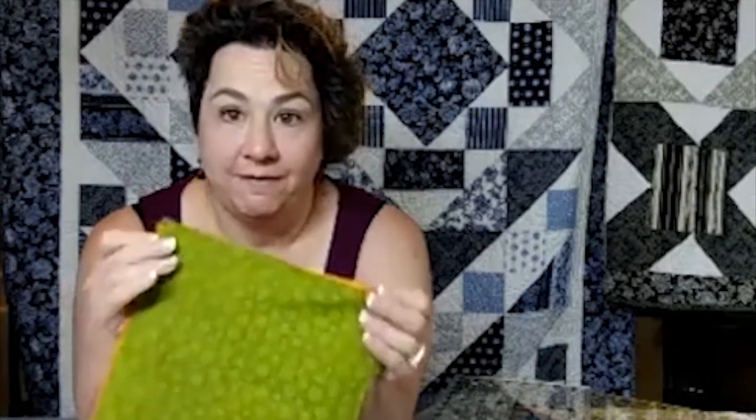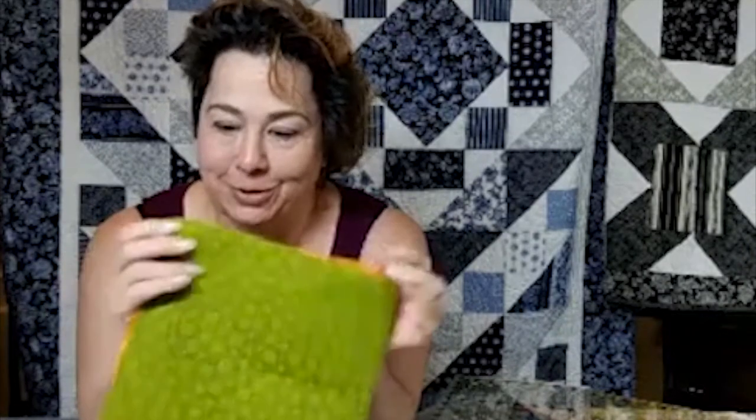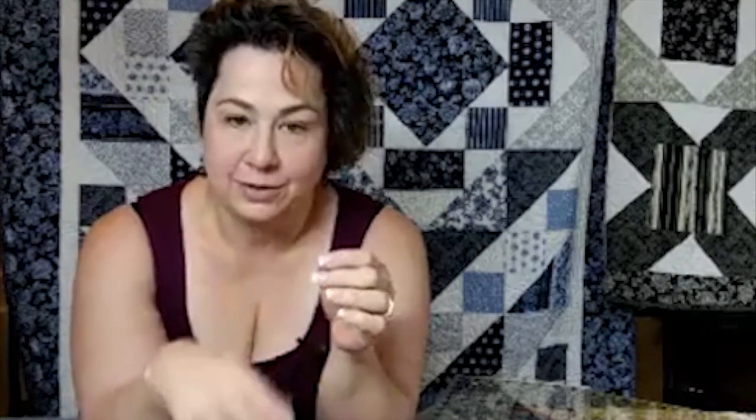If you are new to quilting, leave a comment so I know. I would not cut two fat quarters at the same time until you feel comfortable cutting — that way if you mess up, you've only ruined one fat quarter, not both. I had no wiggle room in my fat quarter bundle since I had exactly 12, which is why I had to patch my two pieces together at the beginning.